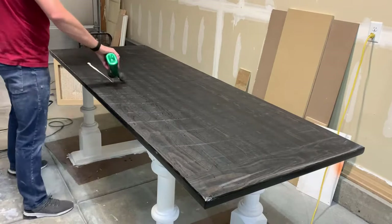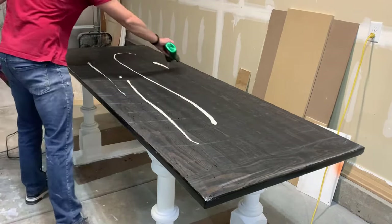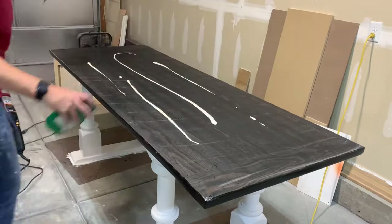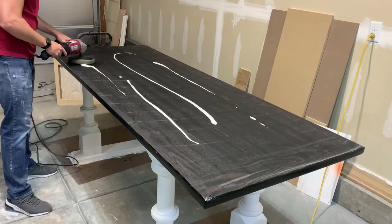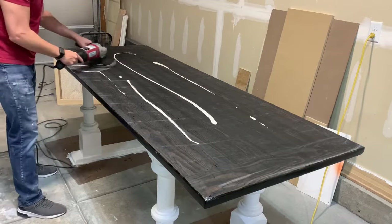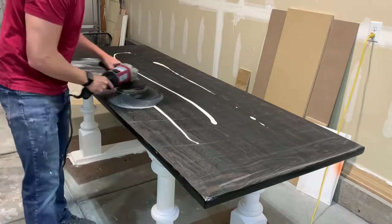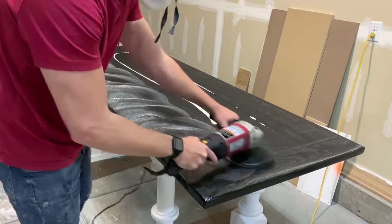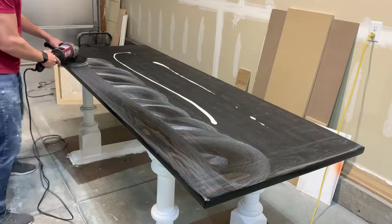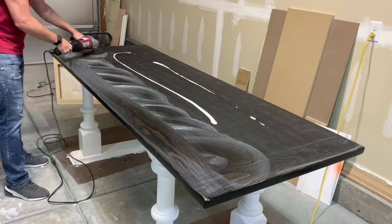Then I used a buffer and some buffing compound to smooth out the rest of the table. This gets rid of all the sand marks from the previous grits. Just make sure after this step you wash your table thoroughly — I wouldn't want to eat on this stuff, I don't think it's food safe. So just remember to wash off all of the buffing compound.